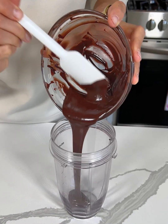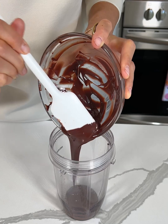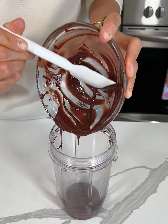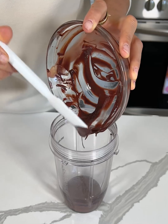Did you know you can make brownies by melting one chocolate bar and then adding it to a blender along with one other ingredient? Just wait until you see this next ingredient.